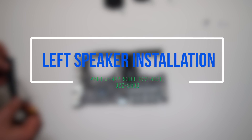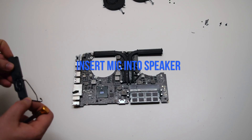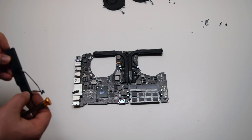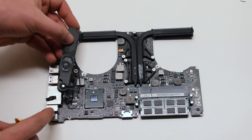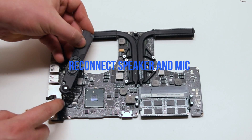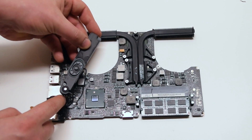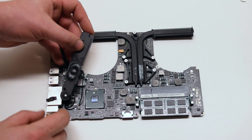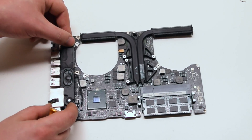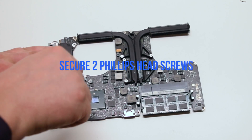Left speaker installation. Insert the microphone into the speaker. Reconnect the microphone and the speaker to the logic board. Place the speaker into position and secure the two Phillips head screws.